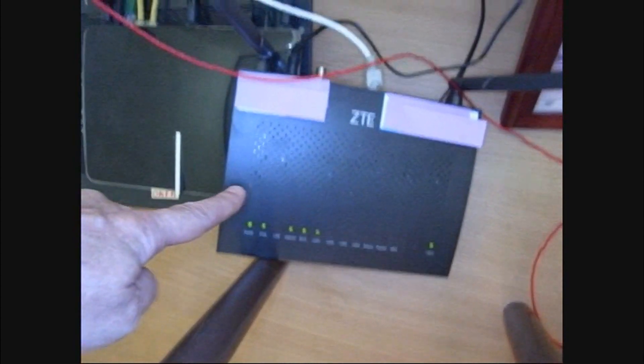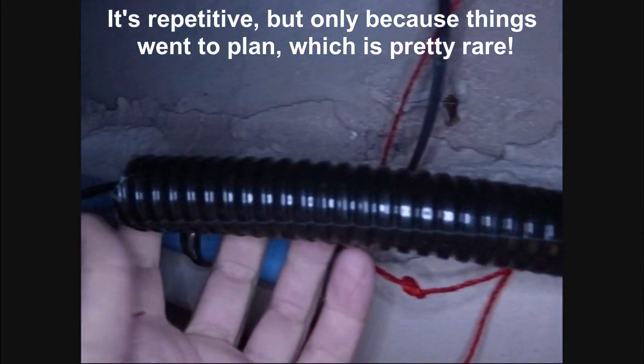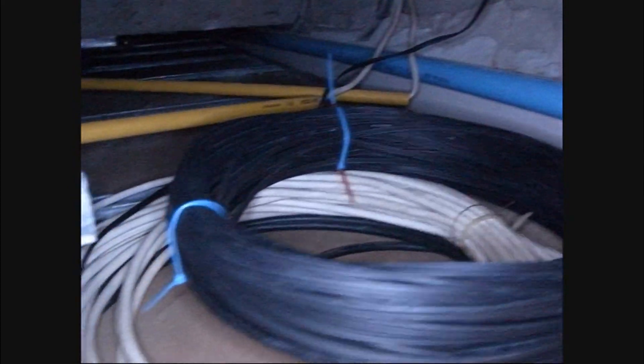This is our new router with the optical interface. The wire runs back in here, along there — you can still see the red string we used to pull it. It goes through there, into the wall here, and comes out of the wall through this flex tubing. Here's the extra — I told them we needed about 100 meters and of course they gave us about 125, which made the whole job a lot harder. There's where it goes into the pipe, and as you saw before the pipe goes back that way towards the outside of the house. The pipe goes up through the roof.